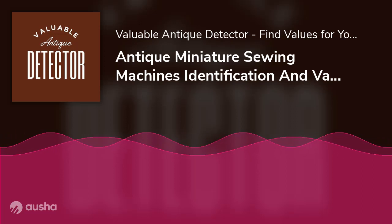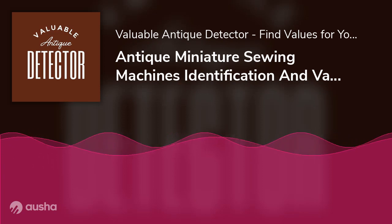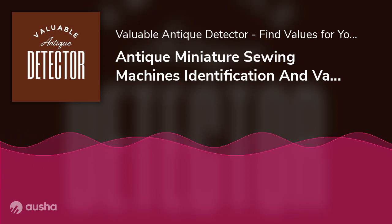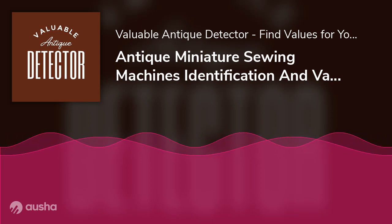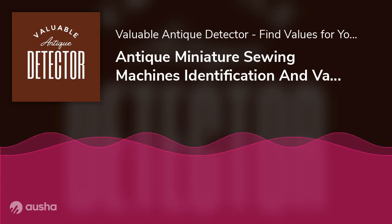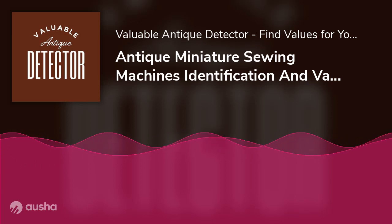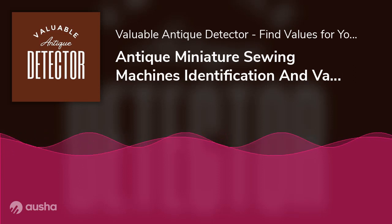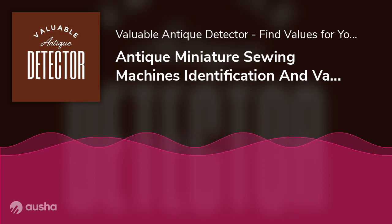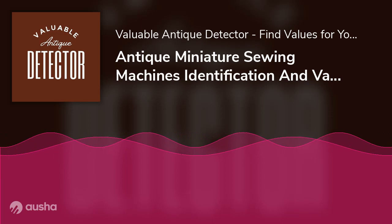Antique Miniature Sewing Machine Identification and Value Guide. As an antique collector, you should know that there is hardly anything that won't sell at your local antique store or pawn shop, provided that it's old enough. These articles can be as big as a Hoosier cabinet and as small as a miniature sewing machine. If you have an antique miniature sewing machine, you can very well consider it a sitting pile of cash. Even as a collector, you must know how to date and identify an antique miniature sewing machine in case you ever stumble upon one.